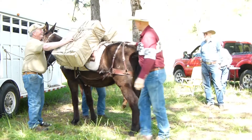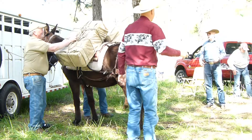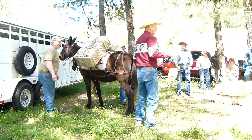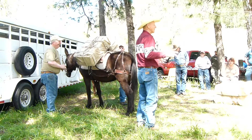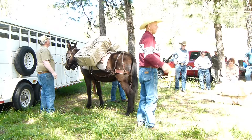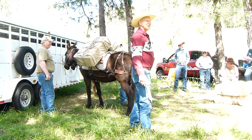The only time it really matters is if Jim is here doing it. It makes a difference if you're working with Jim. But what I would stress is: whatever way you learn to do it, be consistent with doing it that way. If you pack very much, you're going to be in the dark. It's going to be raining, it's going to be snowing. You should be able to walk up there and grab a rope and know what it's going to do.